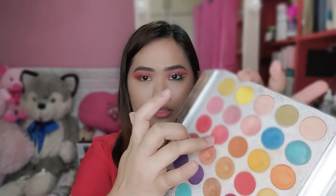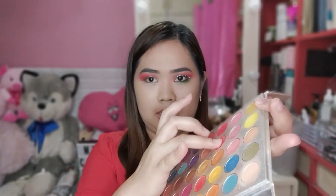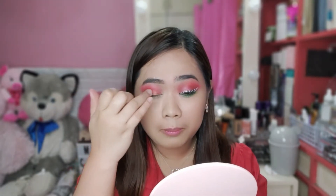Tapos, maglalagay ako dito sa may gitna. So, gaganyan ko lang. Pag nag-a-apply ako ng may shimmer guys, mas gusto ko na gamit yung finger ko kesa yung brush. Pinig ko kasi mas kapit sya. So, lalagay ko lang dito sa gitna. Pigmented sya, guys.